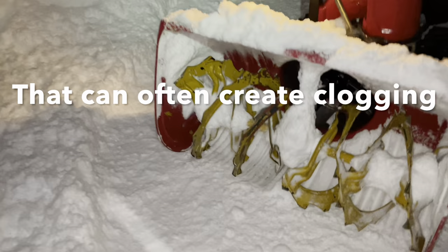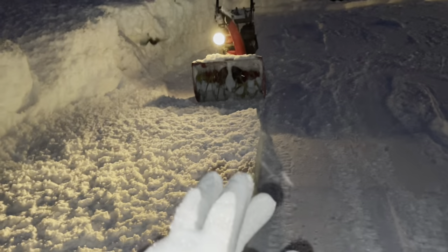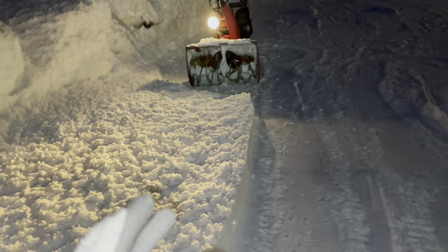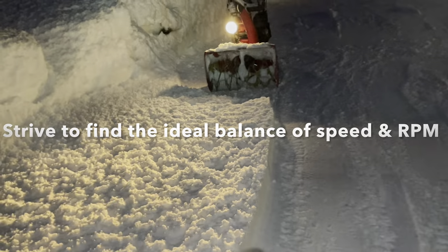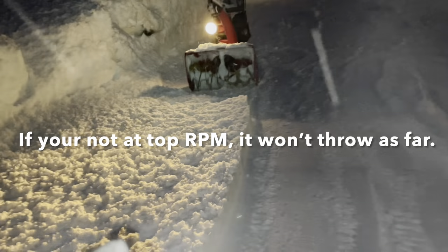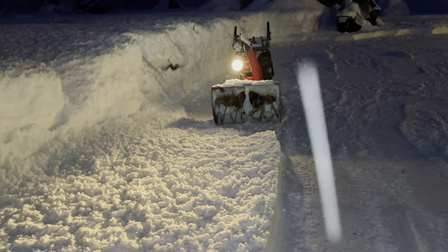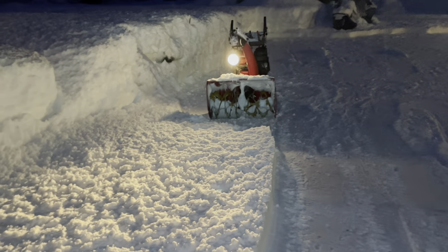I'm able to just blow right through this stuff. Some of it I'm actually blowing twice just from the distance — I'll show you guys how far it throws. Basically you want to run your blower as fast as you can to keep it loaded up so the governor kicks in, the engine RPMs come up, and it throws the furthest. If you're not running at higher RPM, you're not throwing as far — it's just not as efficient.